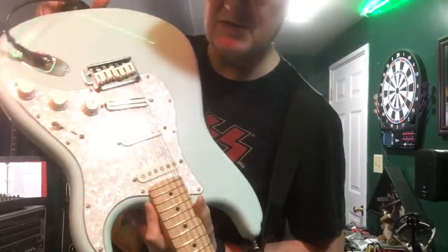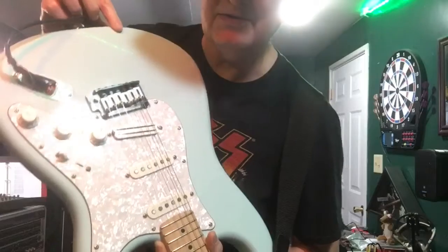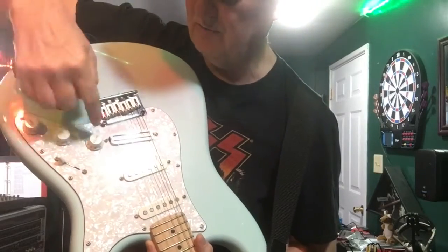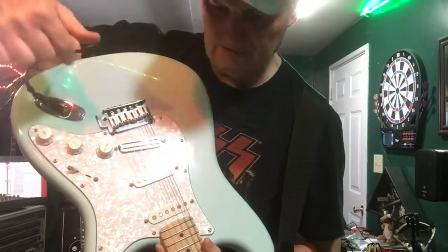Pickups: it came with Duncan Designs, but I put a real Seymour Duncan Hot Rail in there — and you're noticing a trend. I also changed out the potentiometers and put in a Switchcraft jack.